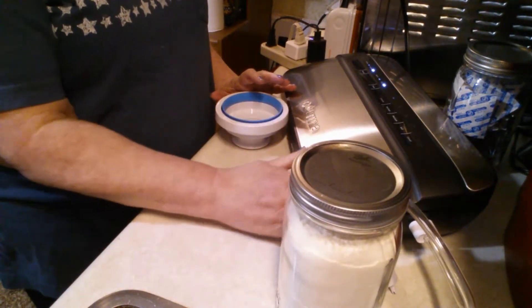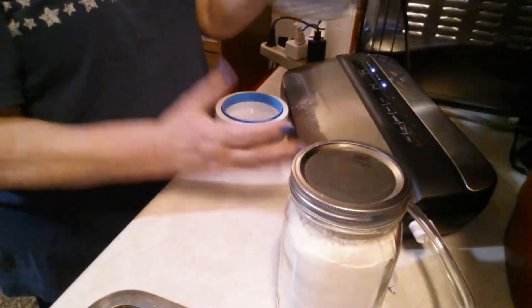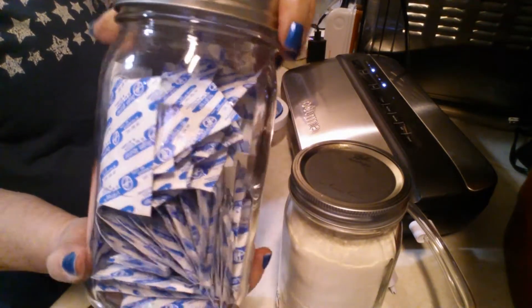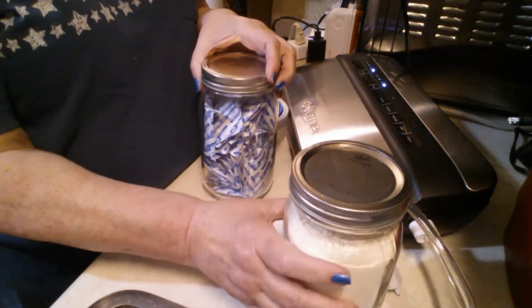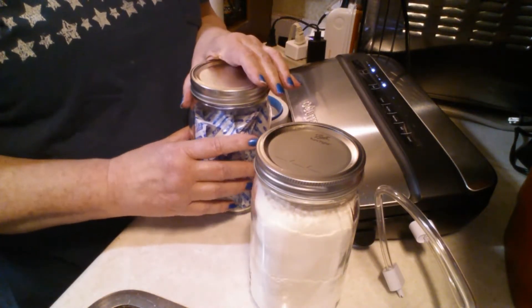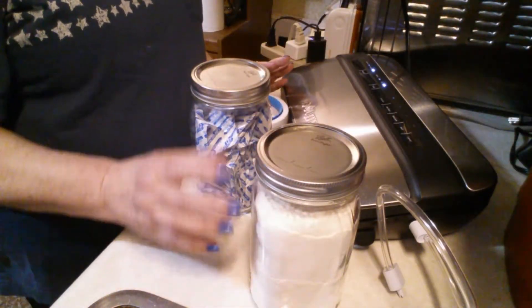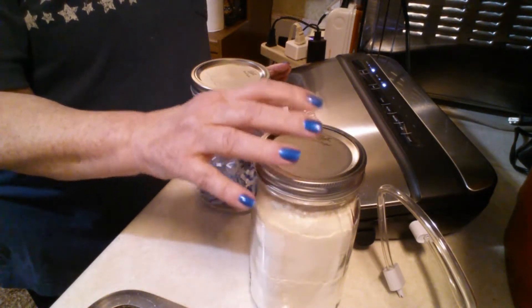If you don't have a vacuum sealer, you can buy oxygen absorbers and they'll do basically the same thing — they'll absorb all of the oxygen in the jar. These are 300 cc's. You just place one of these in the jar, put the lid on, put the ring on, and it'll take a while — probably about half an hour or so — but then it'll seal up too, just like this.